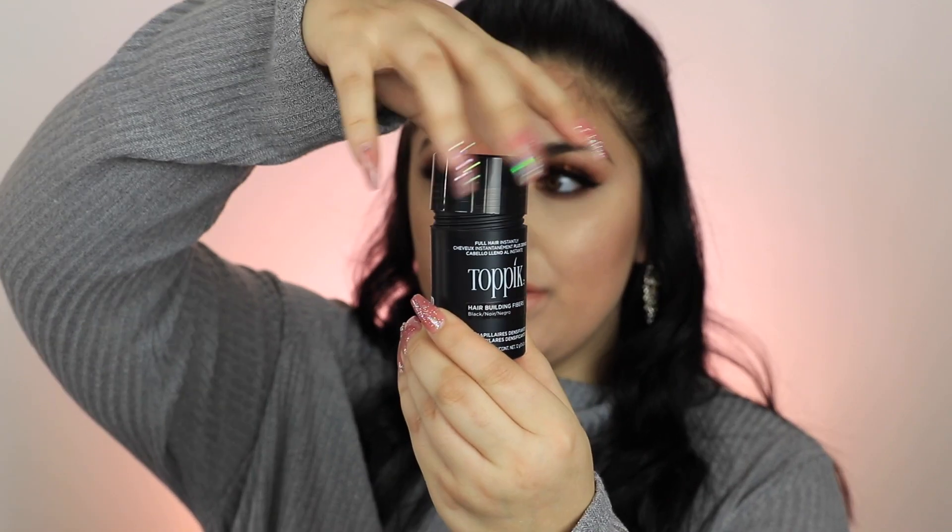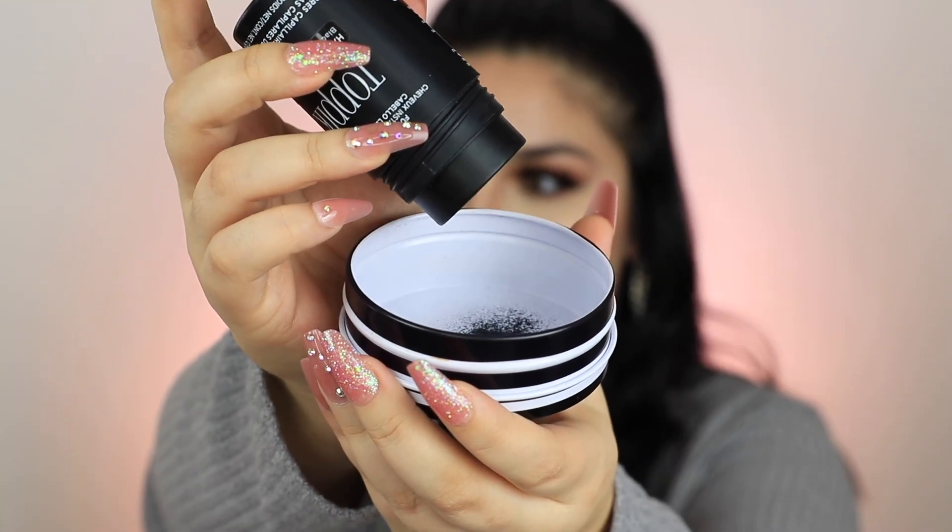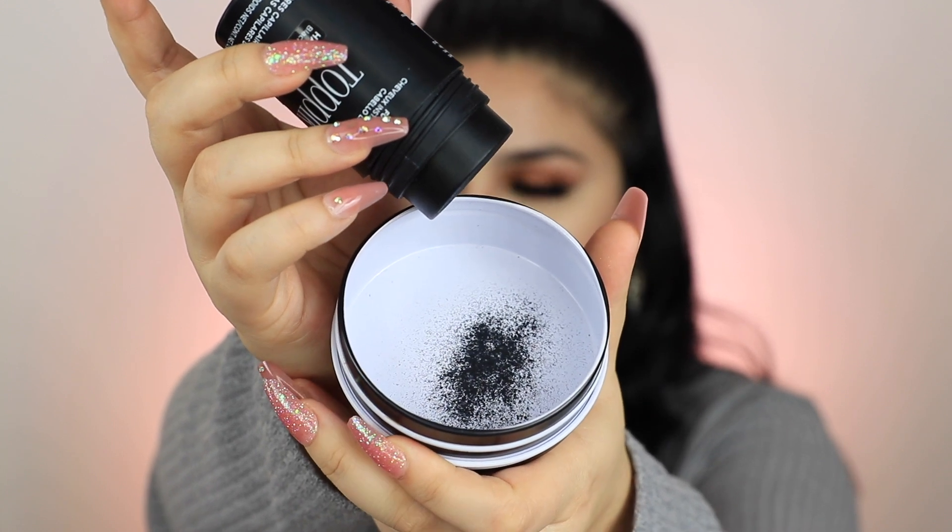When you want to use it, you just take off this lid right here, give it a tap, and the product comes out — you can see the powder right there. I'm going to go ahead and show you guys how to use the product first, and then I'll go into more detail about what I like about it.